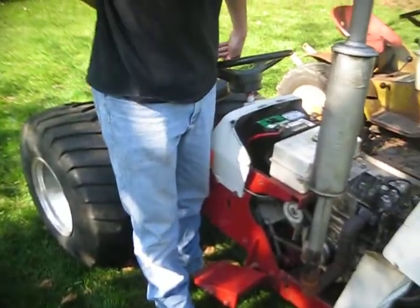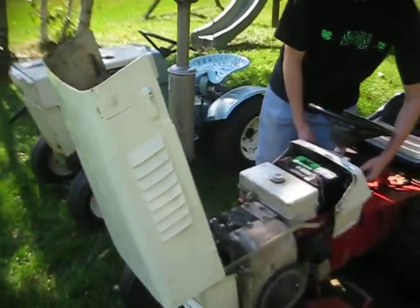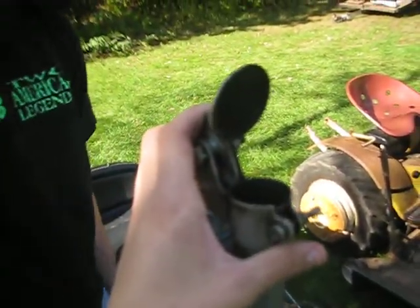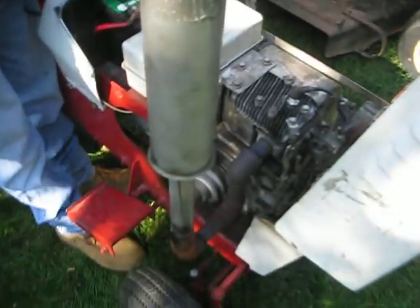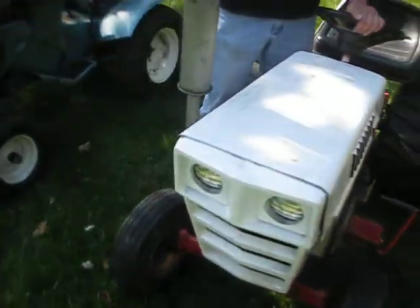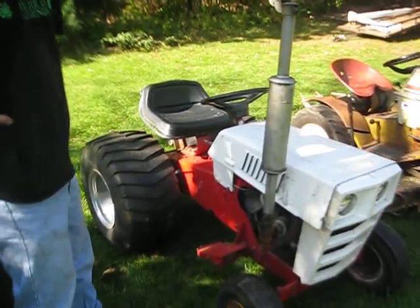This one's good - it used to smoke a lot, but after doing the rings and running Sea Foam through it, it pretty much cleaned it right up. We'll fire it up. It runs pretty good. Do you think it needs a little carb work? I'm messing around with it, having some fun.